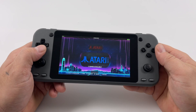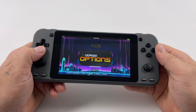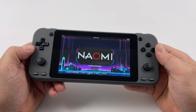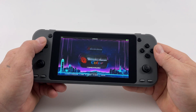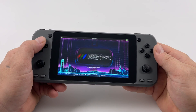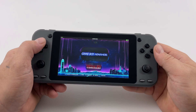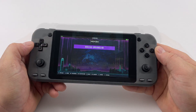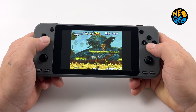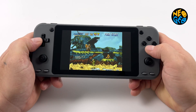As you can see, there's a ton of systems listed here, and it doesn't mean every single system is going to run at full speed. The main changes between the Super and the original Odroid Go Advance are the addition of that extra analog stick and the much bigger screen and battery. First up we have some Neo Geo, then we'll move over to Dreamcast, and then swap over to PSP, and after that we'll do a teardown.